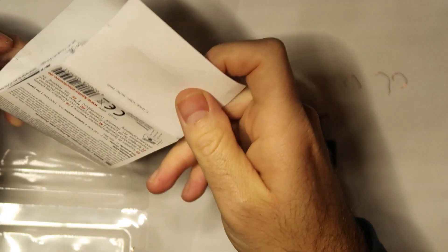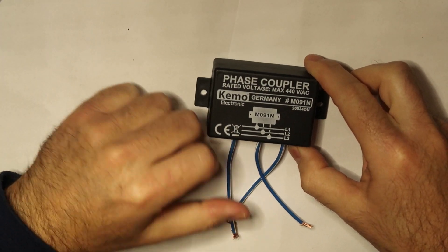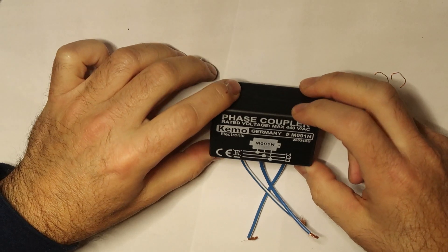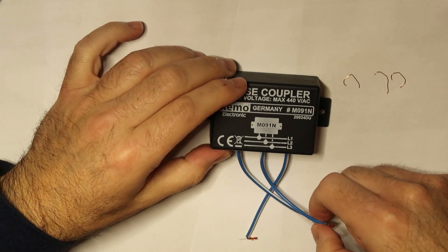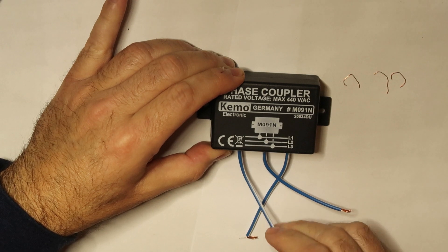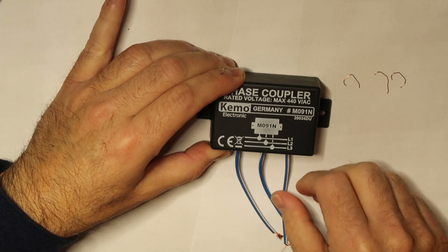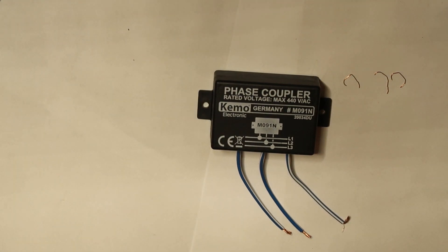A coupler is a pretty simple device — it only has three connections. These connections should fix the phase problem by doing coupling between the phases. What's inside is probably just capacitors between the phases — high voltage capacitors with pretty low capacitance — and the aim is just to transfer high frequencies. If it transfers high frequencies, the device will work cross-phase.